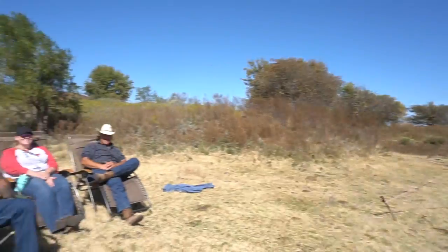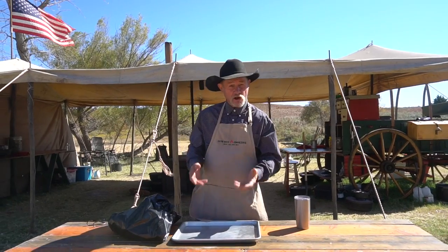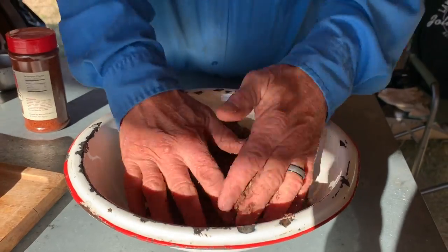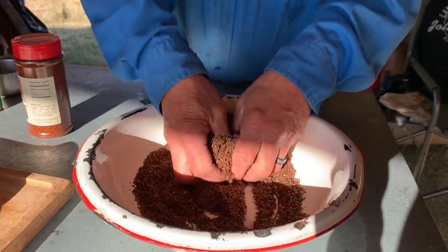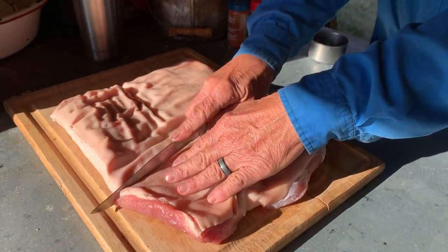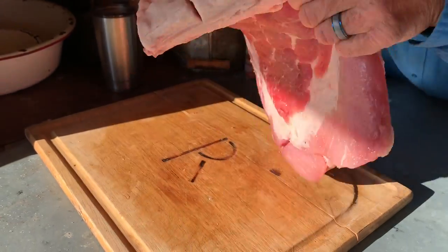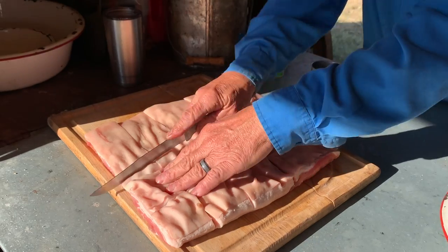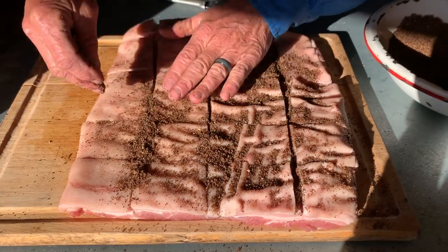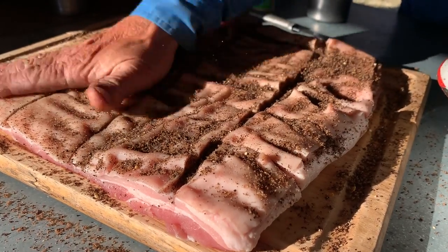Coffee, pepper, paprika, cumin, garlic, some ancho chili, mesquite seasoning — got it all in there. Who doesn't like a little coffee and hog meat in the morning? Now you can combine them together with that good coffee rub. I got that good pork belly laid fat side up — take your knife and score just through the fat all the way across, then come back. That's going to let that seasoning sink down in there.